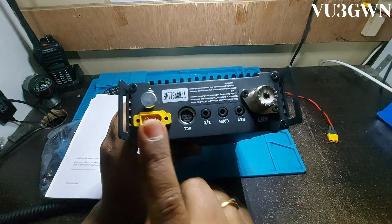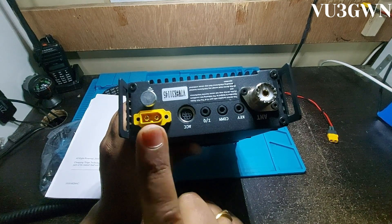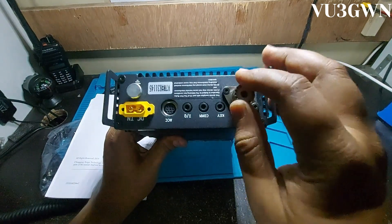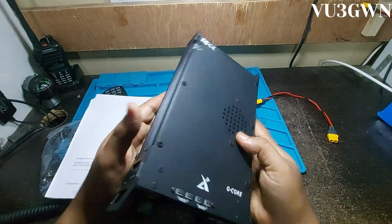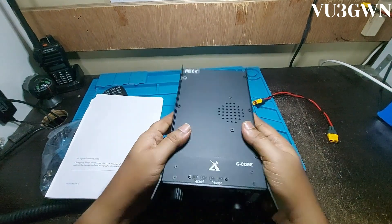I've made one small change — I replaced the default battery connector, which is a Mini Tamiya, with an XT60. I did not like that connector so I had to make that change. Apart from that, everything else is the same. It's a very well-built radio.